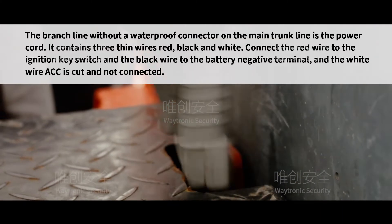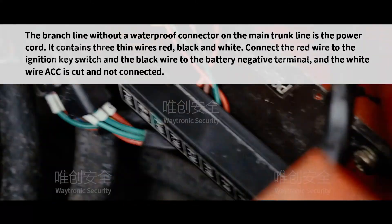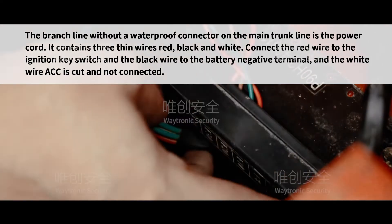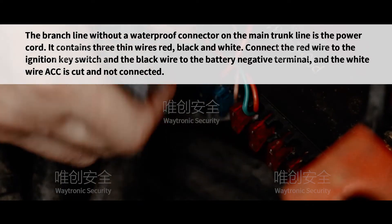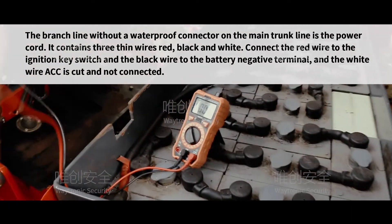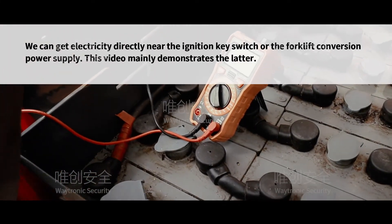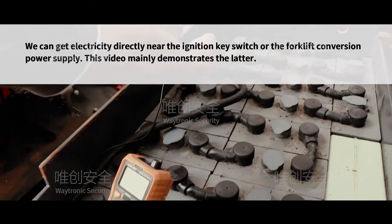The branch line without a waterproof connector on the main trunk line is the power part. It contains three thin wires: red, black, and white. Connect the red wire to the ignition key switch, the black wire to the battery negative terminal, and the white wire (ACC) is cut and not connected. We can get electricity directly near the ignition key switch or the forklift conversion power supply.